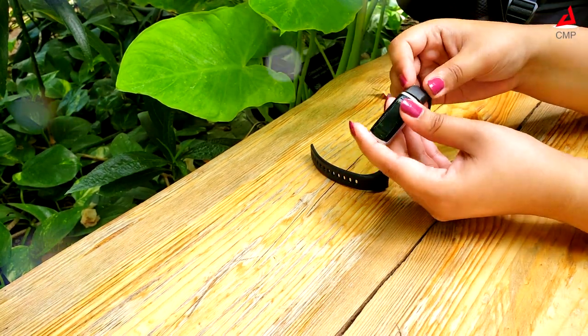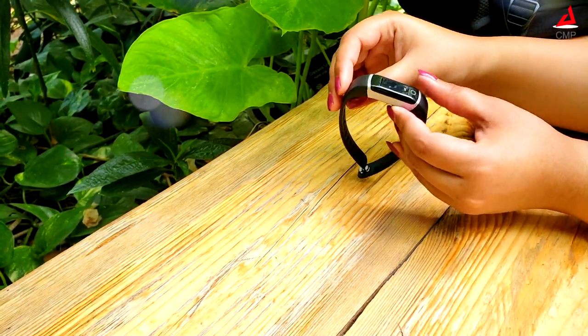Hello friends, this is Stick Band, a fitness tracker with 24 hours heart rate monitoring.